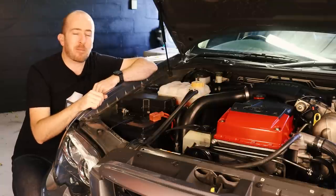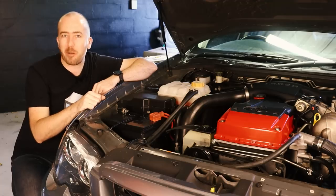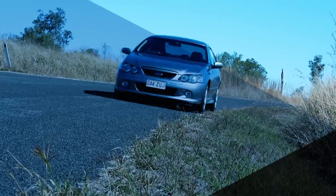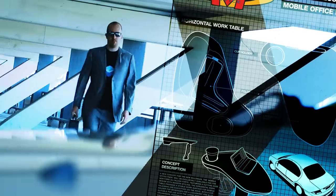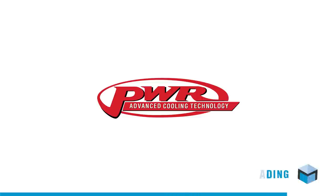In this episode of Motoring Box, I'm going to be replacing the radiator on my BA Falcon XR6 Turbo. This episode of Motoring Box is proudly supported by PWR, Advanced Cooling Technology.